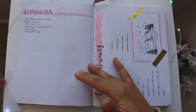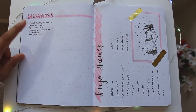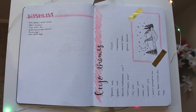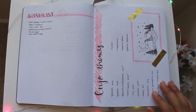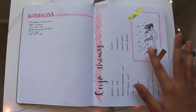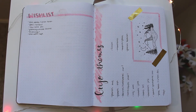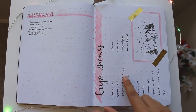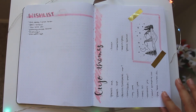My next pages have my wish list — a couple of things on there are pastel Tombows, new washi tape, Plan with K stickers, and the other colors of the FriXion highlighters. After that I have my bullet journal theme ideas with a little drawing. A few ideas are a peach theme, peacock feathers, and stars for October. I put down the month I thought I might use each theme, though I'm not entirely sure yet.